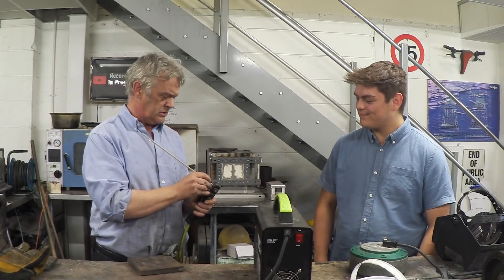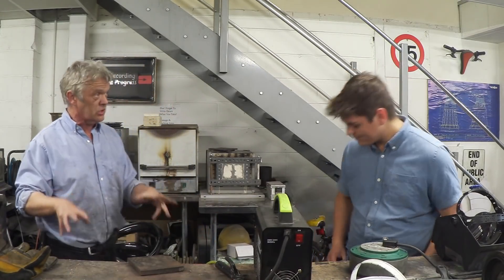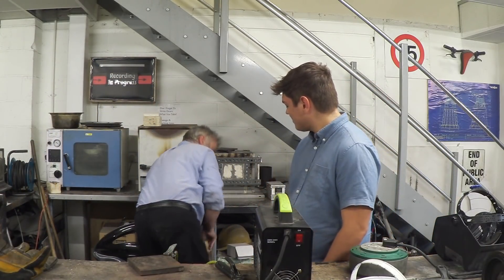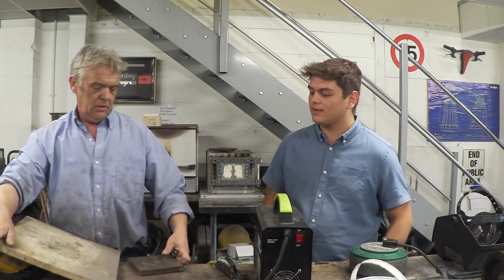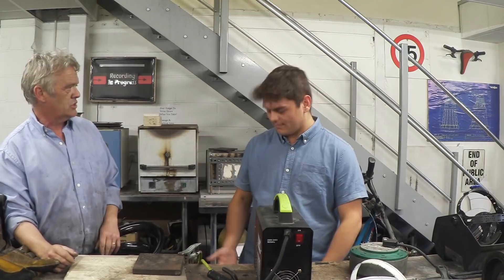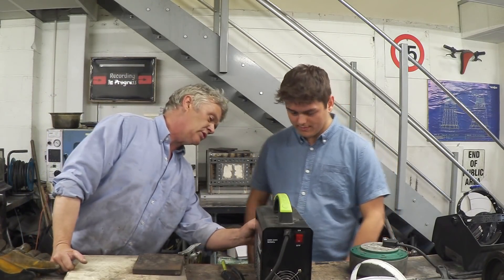Okay, you're actually set up to weld now. What happens when you weld is things get incredibly hot, and we're on a very pretty wooden bench so we're going to burn through it. All you do is stick the workpiece on a bit of ceramic — a little bit of ceramic saves us burning the bench down. Makes sense.